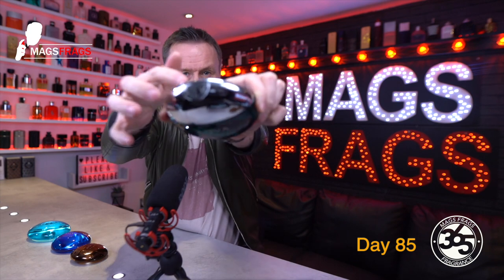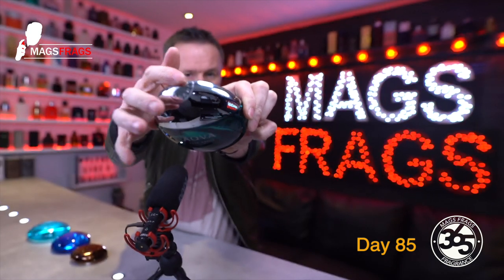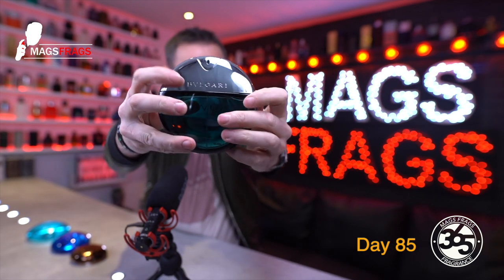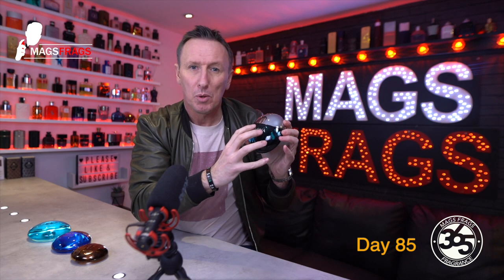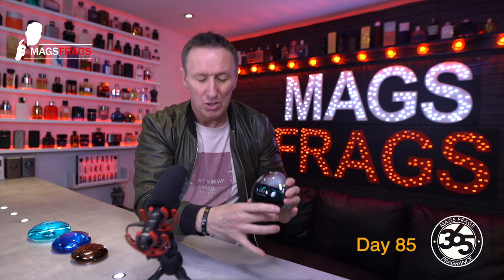We've got the name of the fragrance on the sprayer and the branding on the back of the bottle. Overall I think the presentation is absolutely superb — it's just a shame there's no way of making it stand up, so it would be really nice if you could stand it up in a collection.